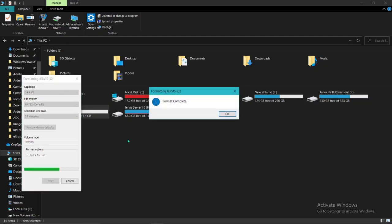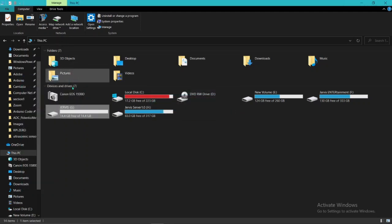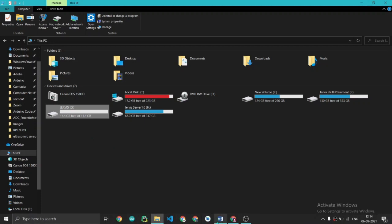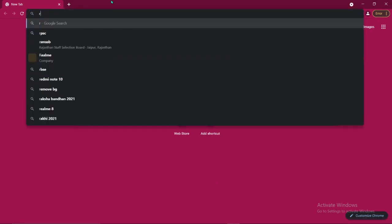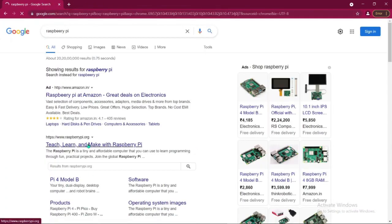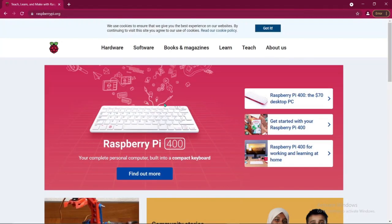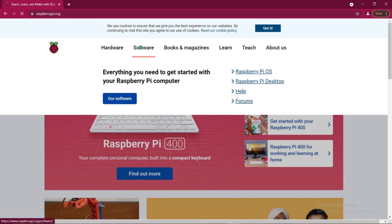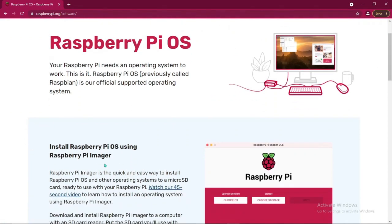It will format your memory card completely. Then we need to download a software powered by Raspberry Pi — the Raspberry Pi Imager. Just go to Chrome and search for the Raspberry Pi Imager, go to the Raspberry Pi website, find the Imager under the software section, and download it. We need this imager to set up the OS on the Raspberry Pi.